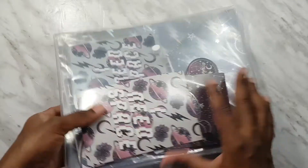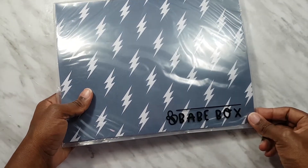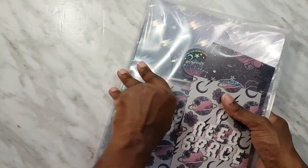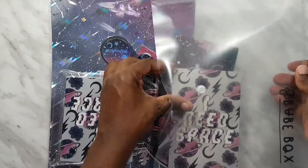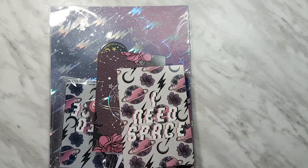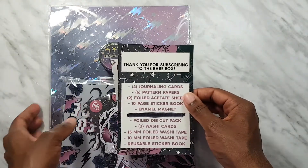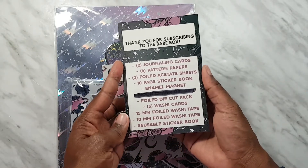It comes in a big bubble mailer and here's what you get. Of course, as usual, it comes in this plastic folder that you can store your kit in. So let us open it up. Okay, so here's what comes in the Babe box for March.